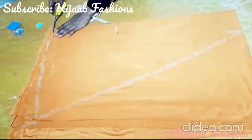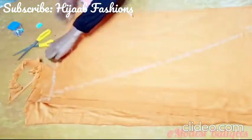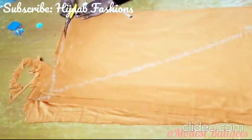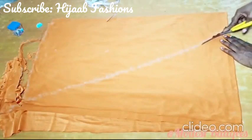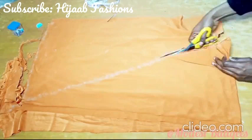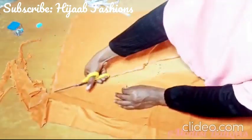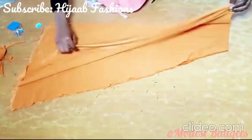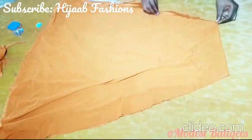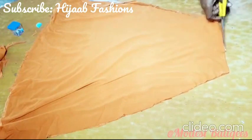We are just going to cut it that way. I'm just going to cut it out now, tracing my line. So I'm cutting out. This is what we are going to have. And I'm just going to open the upper hand and divide it through. One part is the front piece and the other is the back piece.